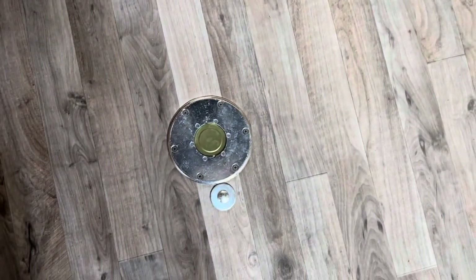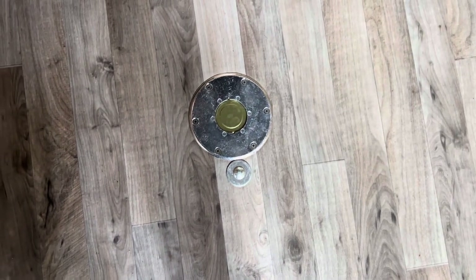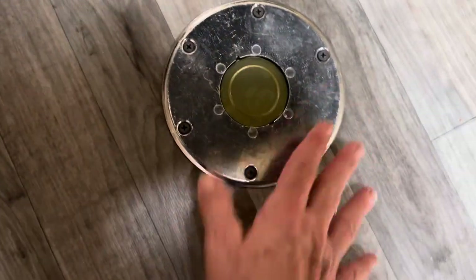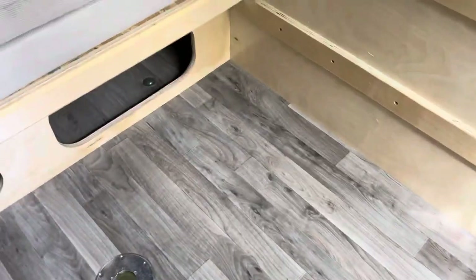There is a spot on the floor where you can put the table leg, but we decided we didn't want to mess with that. We lifted up the plate and stuck a tin lid underneath so we're not getting any bugs or rodents. We just didn't need the table — it didn't make sense for us.